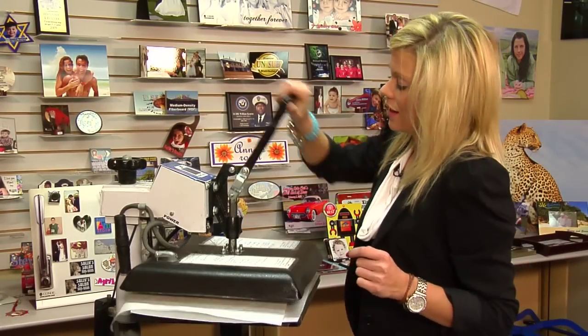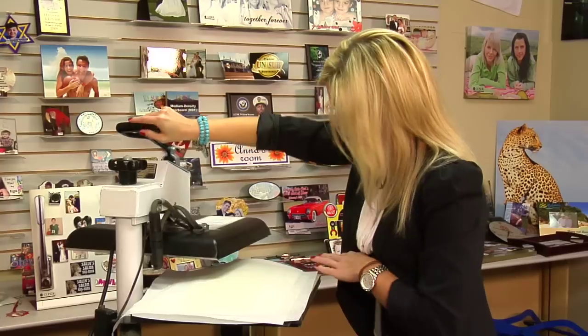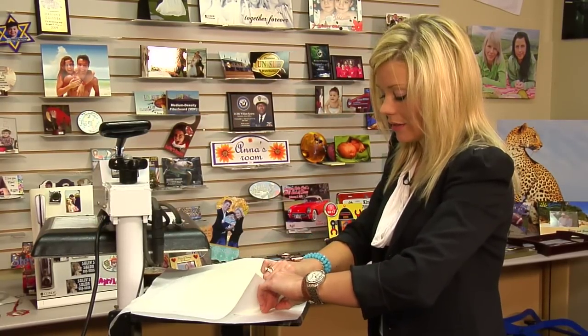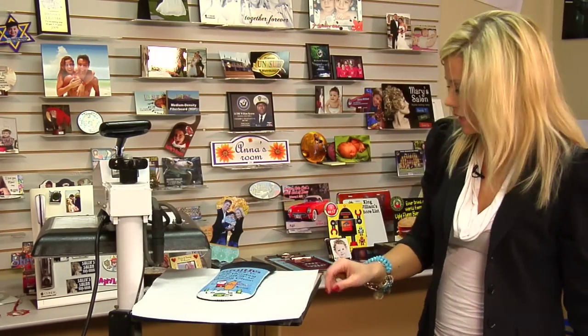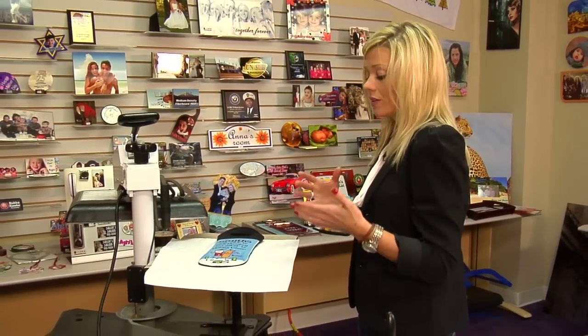That sound means we're done. We'll lift up on our press, and as I said, with the pre-press it will be slightly curled because of the heat, so we're going to give it some time to cool down. We'll be able to see the tote take its actual shape. Peel back on our transfer — oh, that looks great! That looks really good. I'm going to move this to the table and give it just a few seconds to cool, and then I'll be able to show you our finished product.